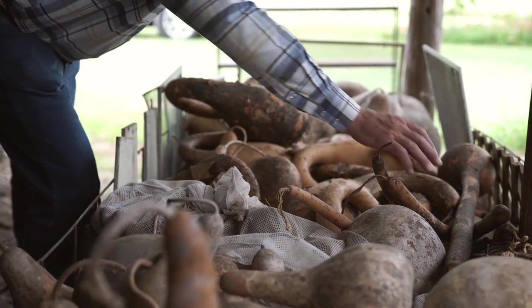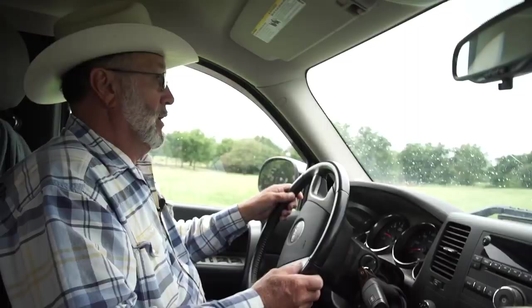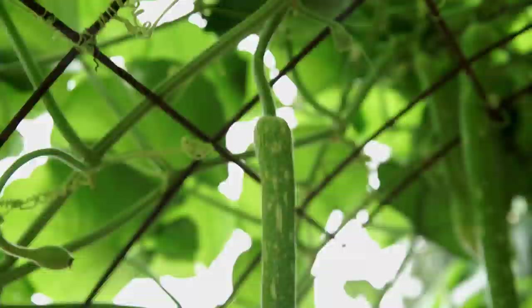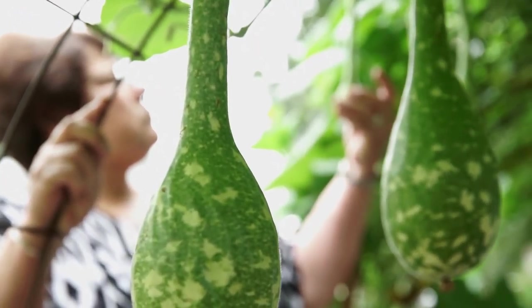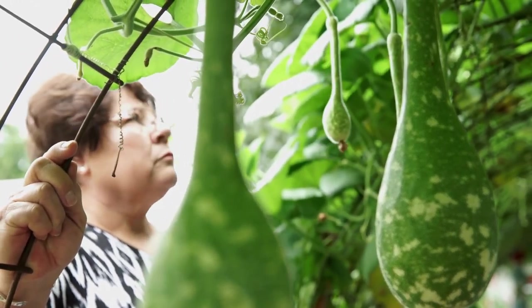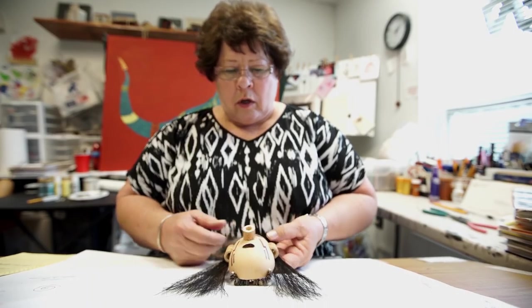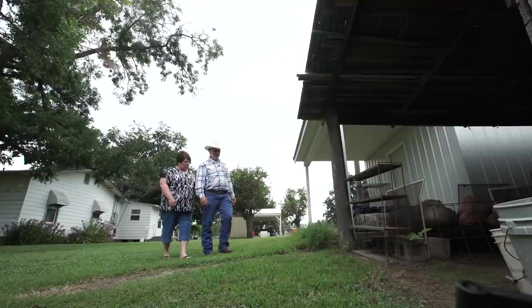My husband has been awesome. He gets out there and does all the tilling and the weeding, and he's grown all my gourds all these years. Verna has a contagious personality — very sincere, very enthusiastic about everything she does in life. She is so compassionate about her artwork that I can't help but support her to whatever limit it takes, whatever she desires to do. She puts her whole heart into it.